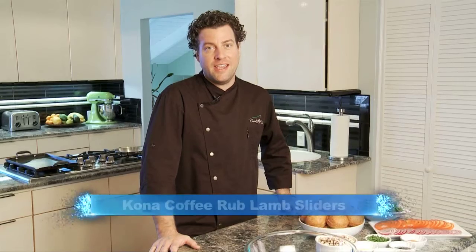I'm Chef Ryan Covert and welcome to KTA Kitchens. Today I'm going to show you a crowd-pleasing appetizer, a Kona Coffee Rub lamb slider. Let's get started with the ingredients.